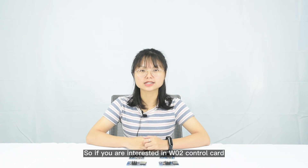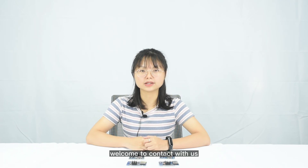So if you are interested in the W02 control card, welcome to contact us.